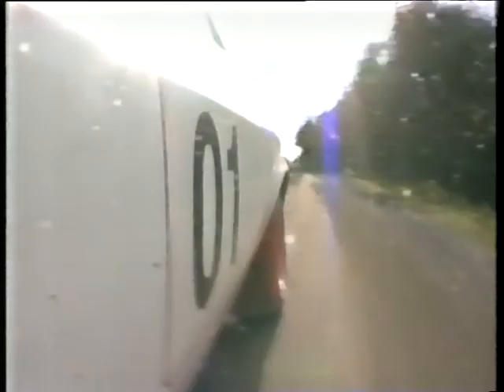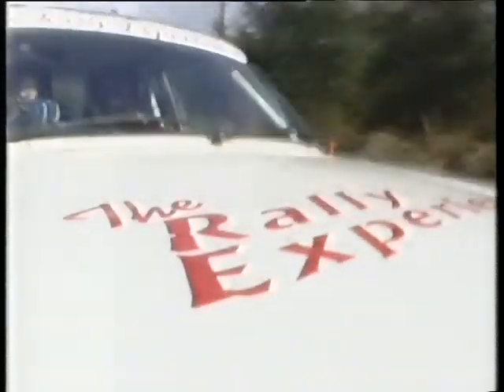Keep the revs on, keep it going. Up in third gear. Keep your front end in tight on the corner.